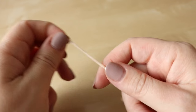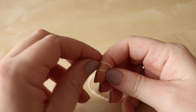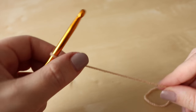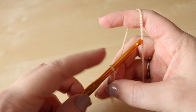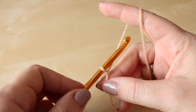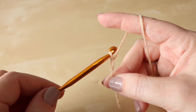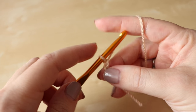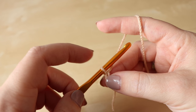To begin you want to create your slipknot — you can do this whichever way you prefer — and you want to insert your hook. We're going to start the foundation chain in multiples of 5. To do a chain, yarn over and pull through, yarn over and pull through. It's going to be multiples of 5 and then you're going to add 1 to the end.